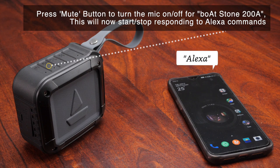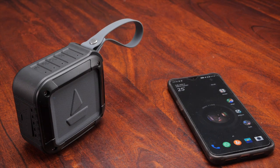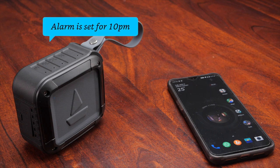Alexa, set an alarm at 10 p.m. Alarm set for 10 p.m.